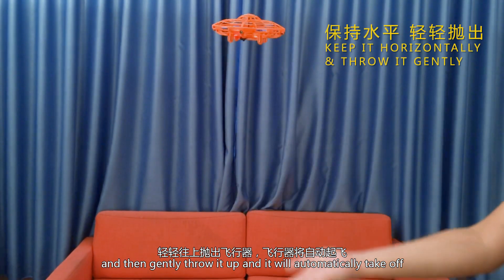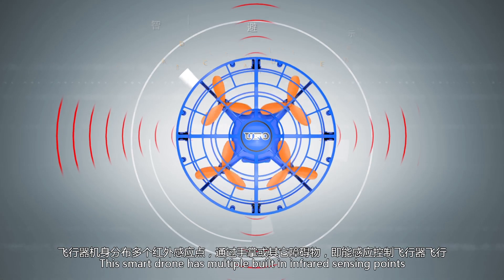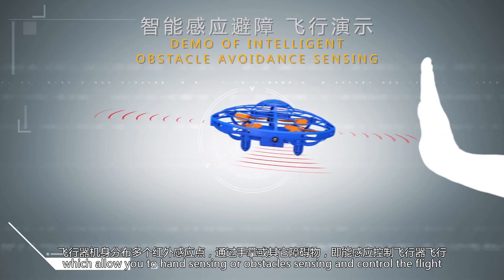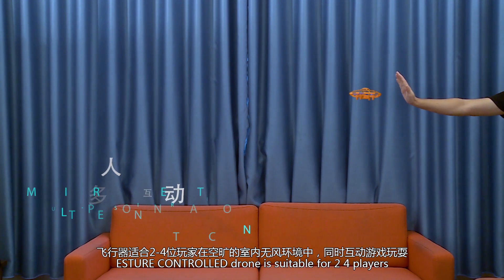After calibration, put the aircraft in the palm of your hand, keep it as flat as possible, and gently throw it up — it will automatically take off. This smart drone has multiple built-in infrared sensing points, which allow hand sensing or obstacle sensing to control the flight.